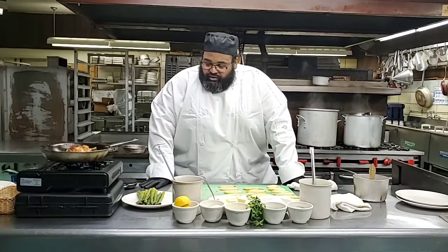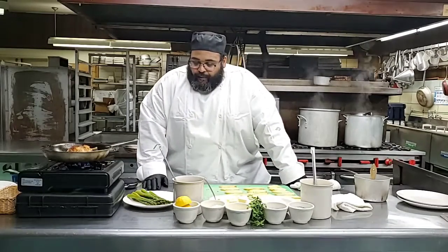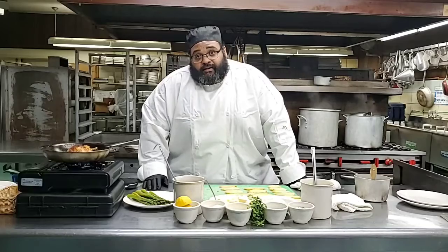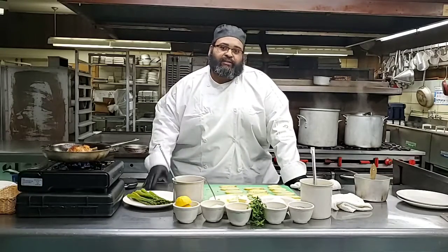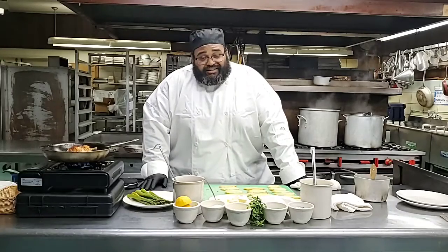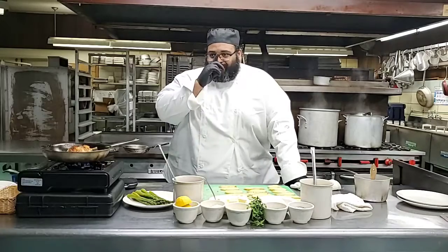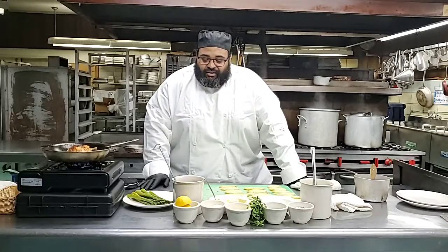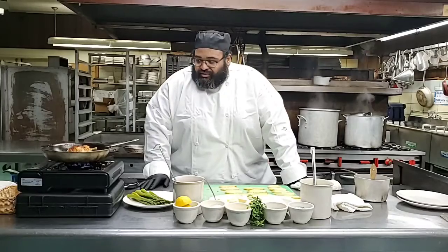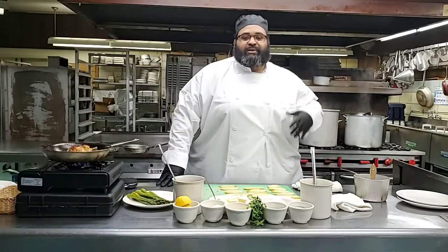We're going to top it off with a sunny side up egg. Again, this is inspired by the spring. Now, I know, as I've already heard - 'ugh, yuck, sunny side egg' - camera guy, I'm not going to mention any names. But you have to try things. Be adventurous. The biggest thing is to be knowledgeable - read about this stuff yourself. Try something new outside of your upbringing.